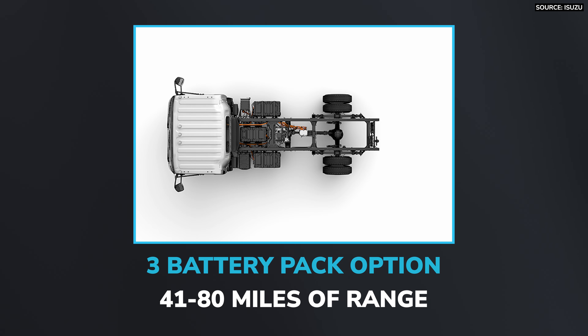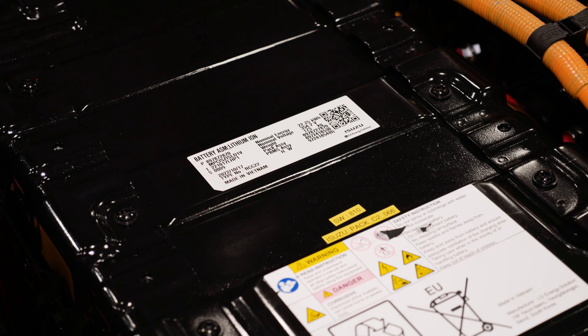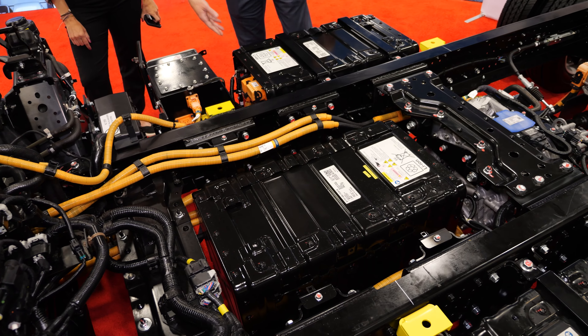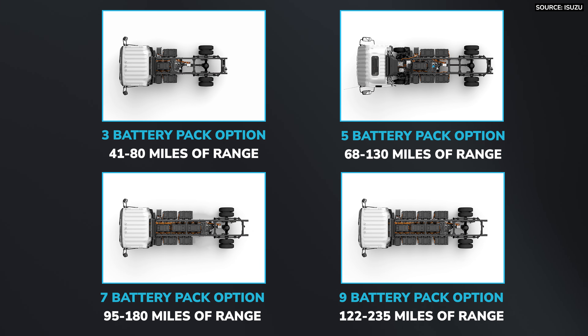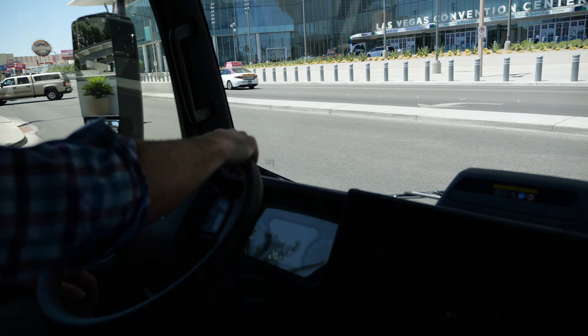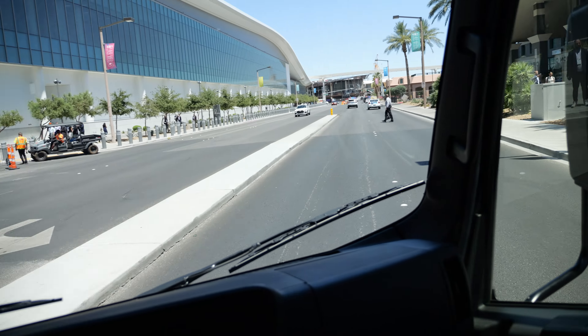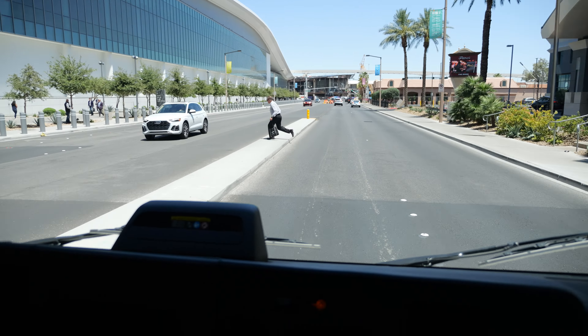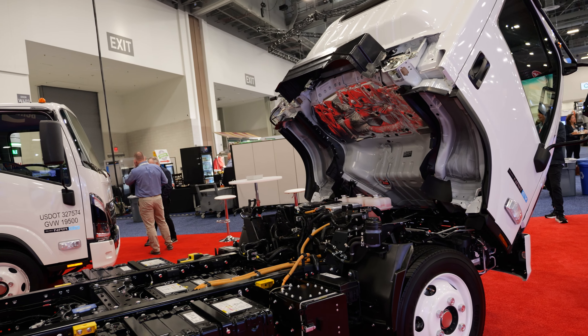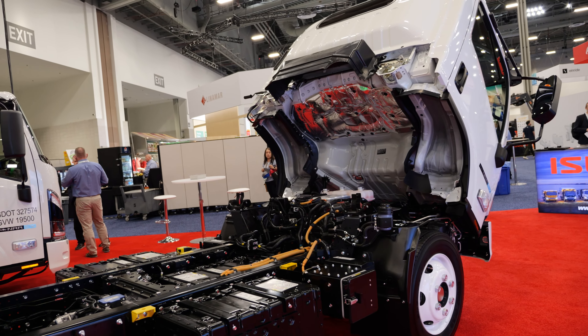Here's all the stuff that makes it go that you couldn't see when the hood was down. You're used to the Isuzu chassis — open the hood and you expect an engine. We've replaced those engine components with support systems. You've got batteries going down the frame rail, and the charge port is conveniently located on the passenger side. Anything powered by a gas or diesel engine is now replaced by an electric motor and electric drive system. You'll see orange cables indicating the high voltage system, coolant lines keeping the batteries at optimal working temperature, and a 12-volt system keeping everything alive — running off two 12-volt batteries on the passenger side to power the VCU and the whole system.